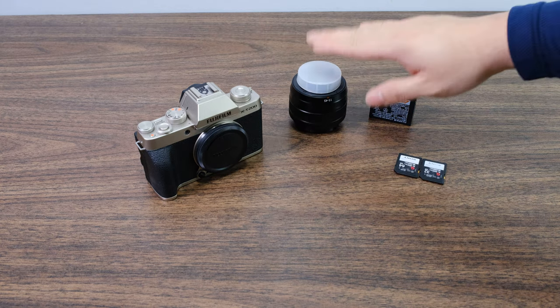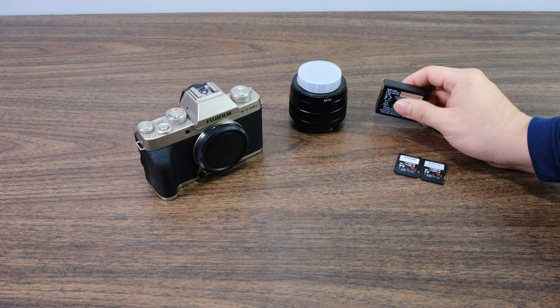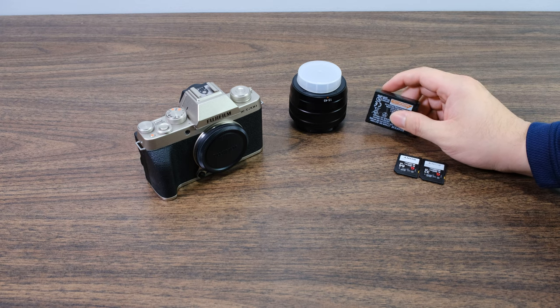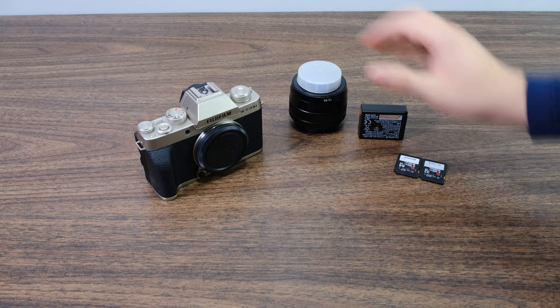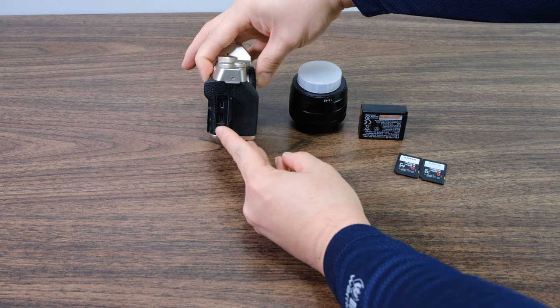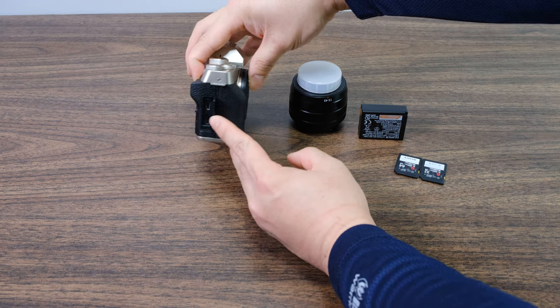Obviously you need the camera body and the lens, and then you need a battery. You definitely want to charge this battery before going through and start setting up your camera, so put it into the camera body. With most of these new camera bodies you're going to be charging it through your USB-C port right over here.